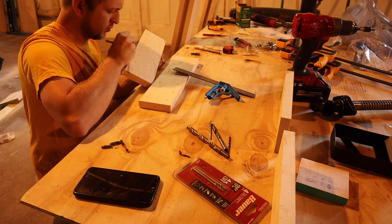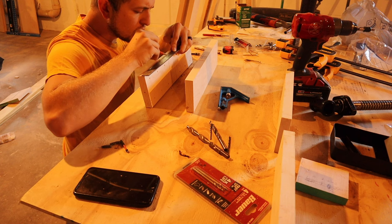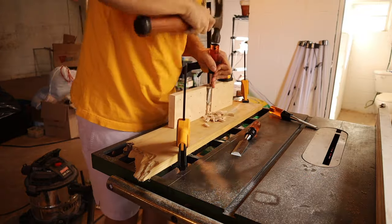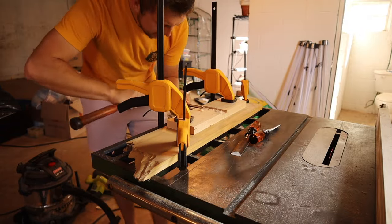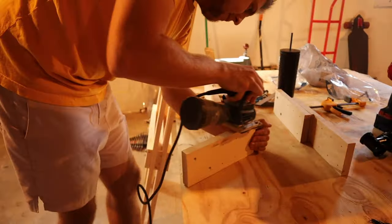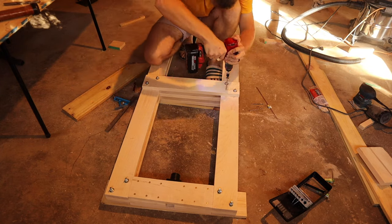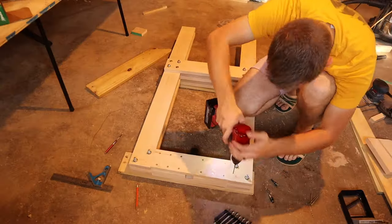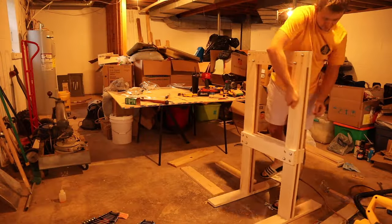After drilling all the holes, I made a few attempts to assemble the press. The holes didn't leave enough wiggle room, so I had to assemble and disassemble it multiple times and widen the holes until everything fit. Once assembled with bolts, I added screws for extra reinforcement. I then figured out how much material to remove to install the press screw — the part that pushes down on the apples. I cut the middle board in half, removed a section for the screw, and chiseled out reliefs in the side pieces.